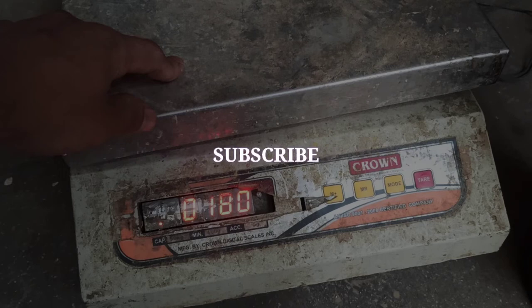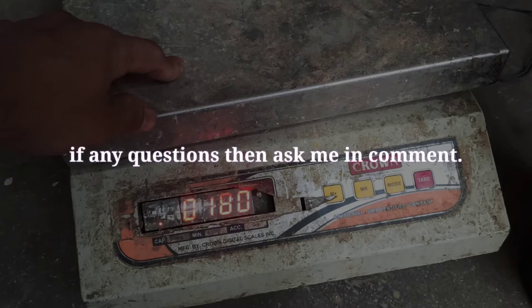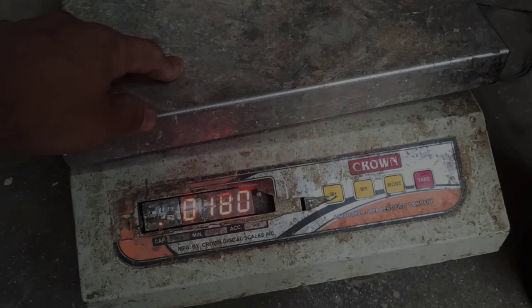I can see all of the other machines. If you want to ask a question, I will tell you in the comments section, and if you want to comment on the video, please make a comment on the video.